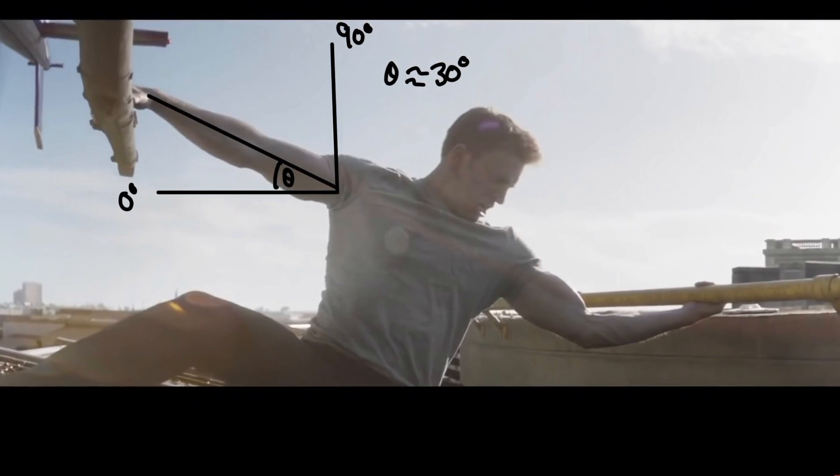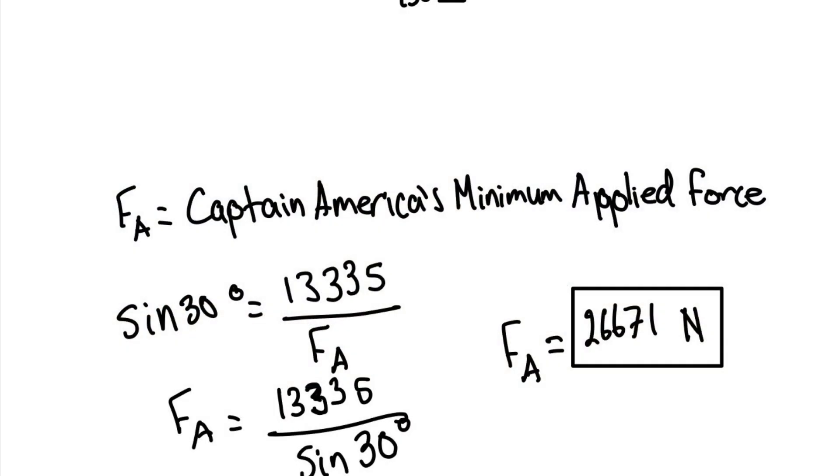With this information, we can calculate the minimum required applied force to move the helicopter, which would be around 27,000 newtons. This value is larger than the lifting capacity because the force is at an angle, and the hypotenuse would represent the applied force.